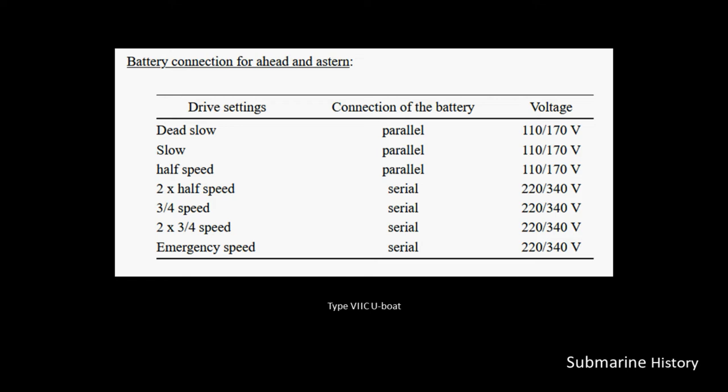This table shows how they would arrange the batteries depending on what they wanted to do speed-wise. The first three drive settings — dead slow, slow, and half speed — at those slow speeds, the batteries are connected in parallel.